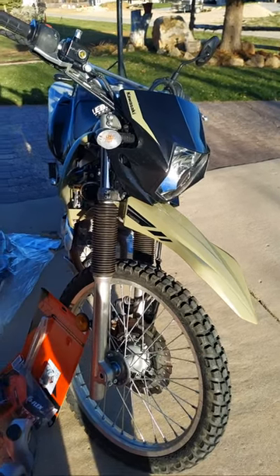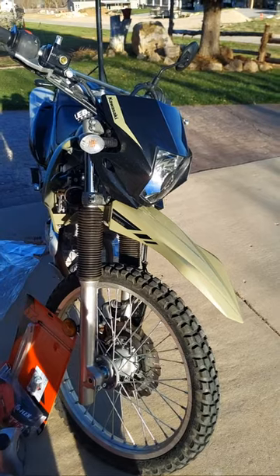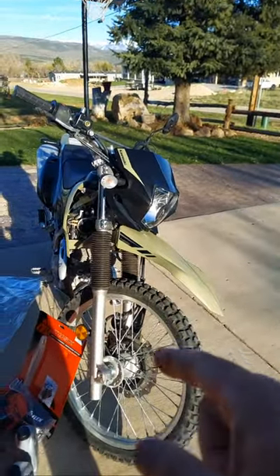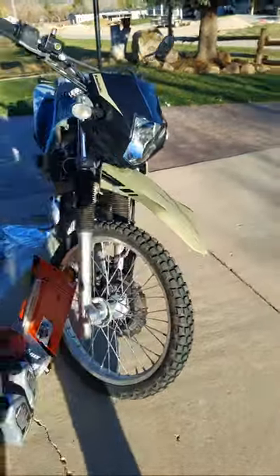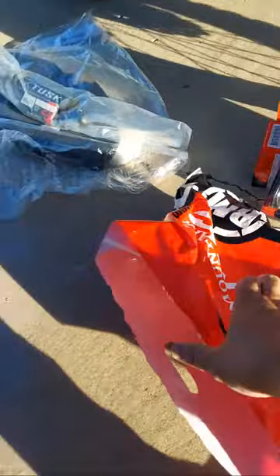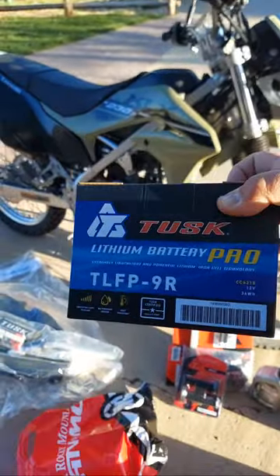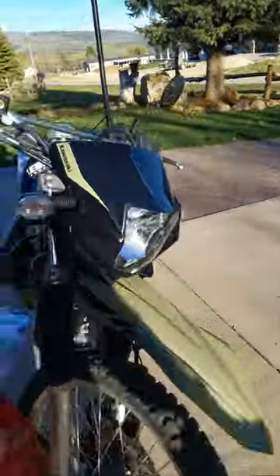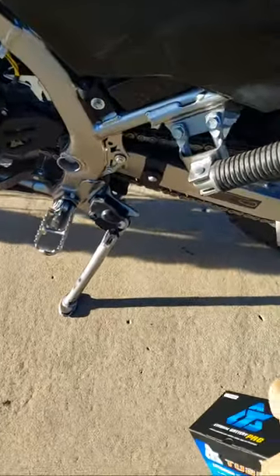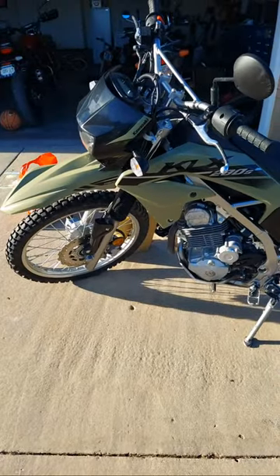I was not actually going to keep this bike very long at all — I had really no desire, well I had an idea to keep it, but it has been for sale since January of 2023. So if you know of anybody looking for a KLX 230S, I've got one for sale. I also picked up another Tusk lithium ion battery because the key was left on and it killed the battery. This sits right behind this cover on the KLX.